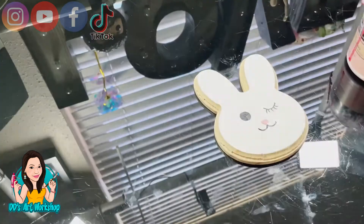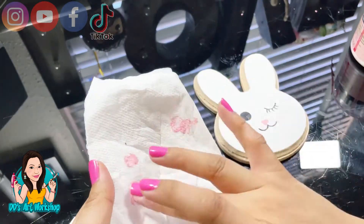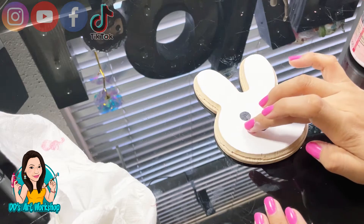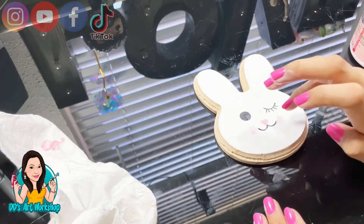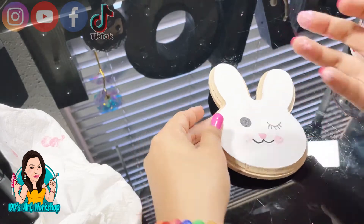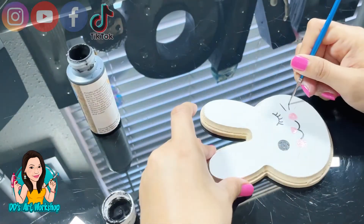Now I'm going to get a little bit of pink on one of my fingers and just dab a little bit on the cheek so it looks like a rosy cheek. I did take a little paint off with a paper towel so it wouldn't be too much — it looks like a little blush. Look how cute that looks! With a pencil, I'll draw some whiskers and go over it with some paint.